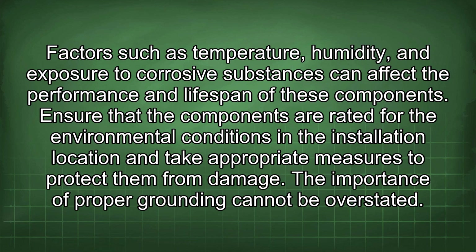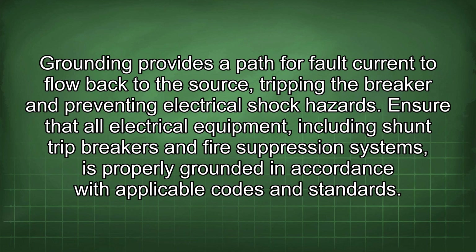The importance of proper grounding cannot be overstated. Grounding provides a path for fault currents to flow back to the source, tripping the breaker and preventing electrical shock hazards. Ensure that all electrical equipment, including shunt trip breakers and fire suppression systems, is properly grounded in accordance with applicable codes and standards.